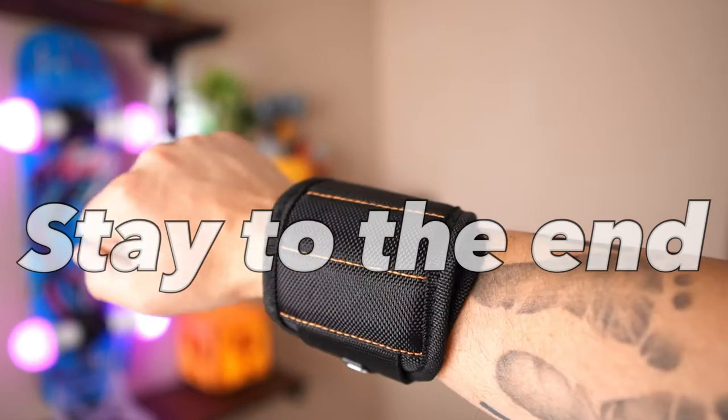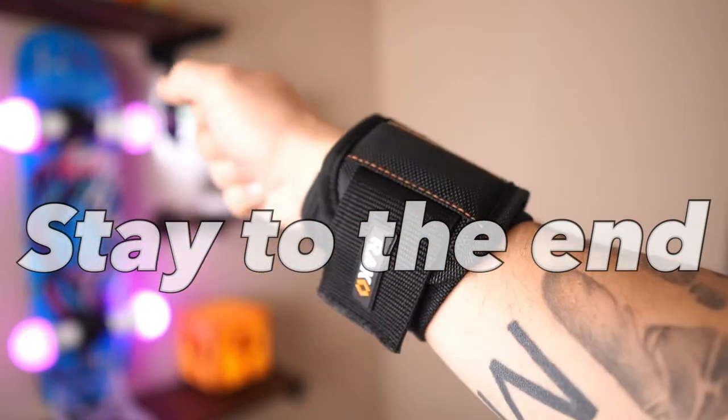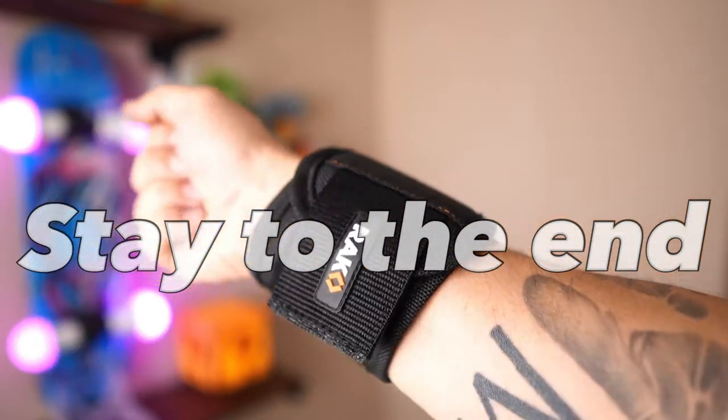Would you like to be eligible to win one of these products from today's video? If so, make sure you stay to the end so I can share the details with you.